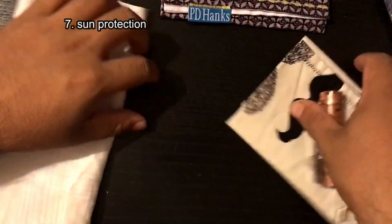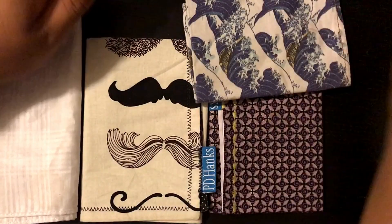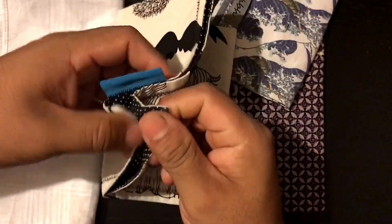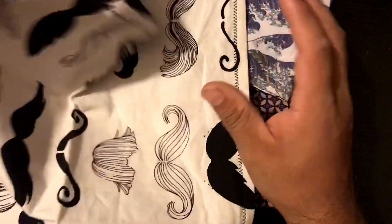Number seven: shade, or like a hat. My wife and I were at an outside event and I wasn't wearing a hat. There was no shade, so I just grabbed this white one — the back of it is a beautiful black — and threw it over my head. Or you can extend it and put it on the window sill of your vehicle, then close your window. You have some shade on your face. If you live in Arizona, that kind of helps.